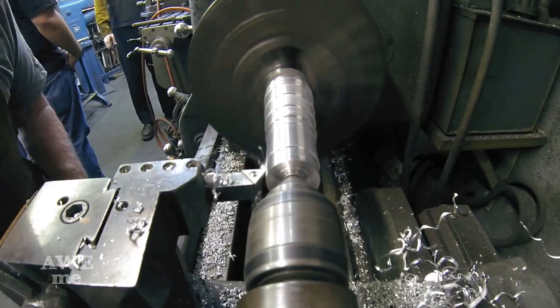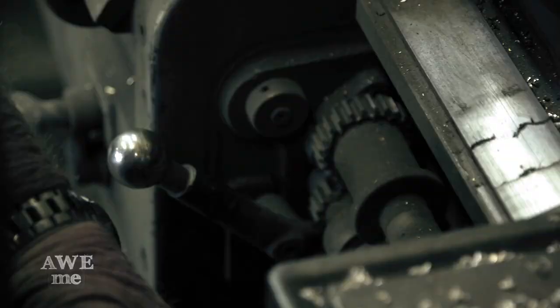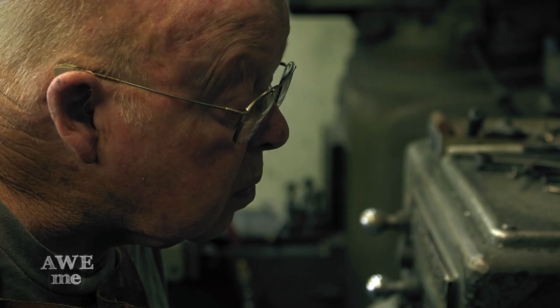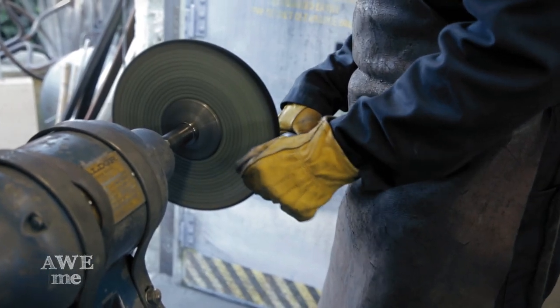The grip was made out of about a 2-inch diameter piece of aluminum rod, maybe 6 inches long. It was drilled on the lathe and then tapered from about an inch-and-a-quarter diameter at the hilt all the way back to 2 inches to give it a nice shape.